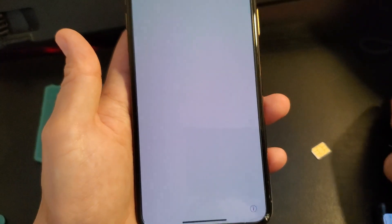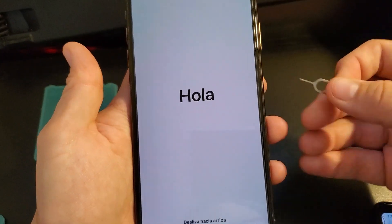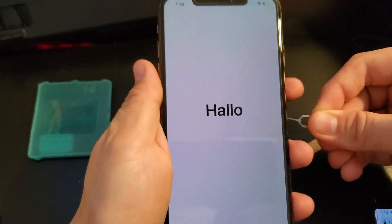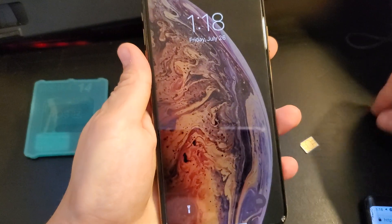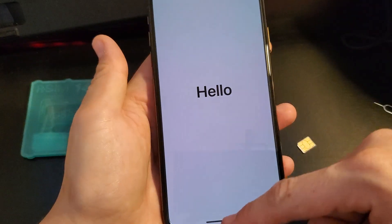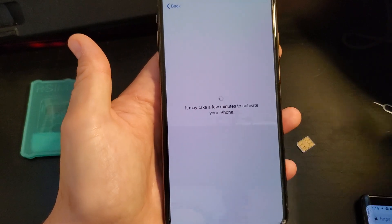Now you can either hold down the power and the volume down button to restart the phone, or you can simply pop the SIM tray out and put it back. Now continue through to activation.